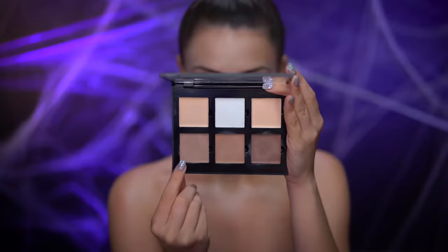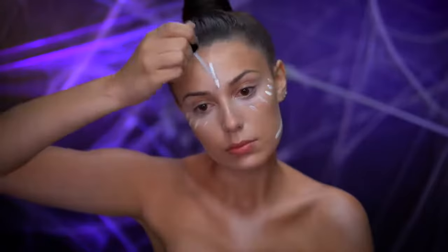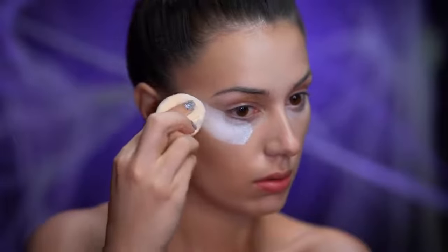Using a cool tone cream contour shade I'm going to contour the hollows of the cheeks and temples. Then adding some extra highlight with that white concealer. Here I'm using a brightening translucent powder to set all of those creams in place.